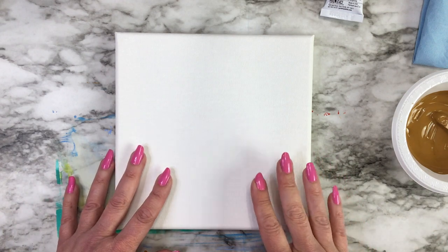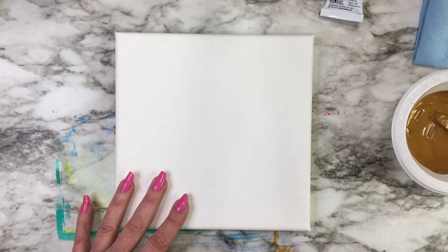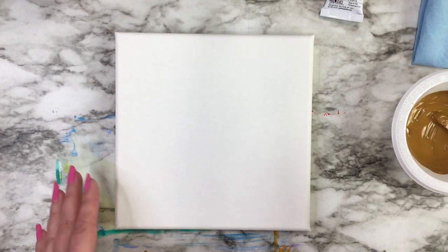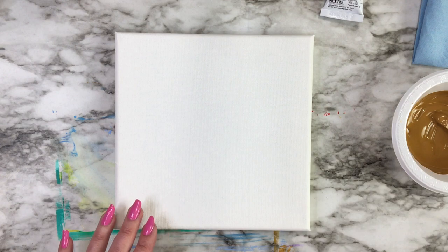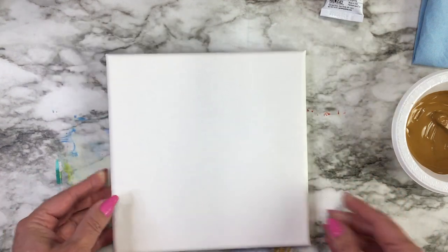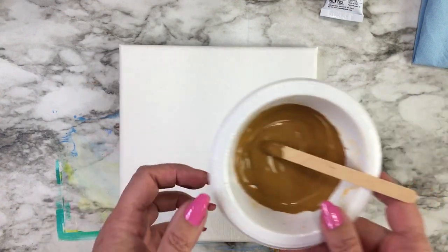Hello everyone and welcome to my channel. Today I'm going to do a short video on underpainting. I've had some questions about whether you should use an underpainting with acrylics or not, and it's not necessary but it is helpful. I have a canvas here and I'm going to demonstrate.